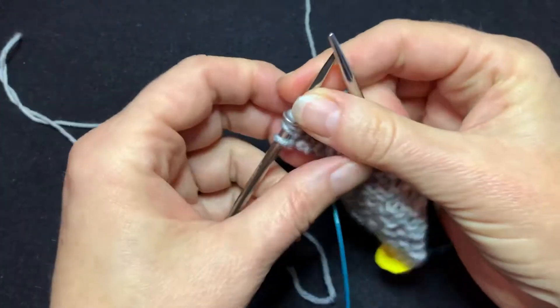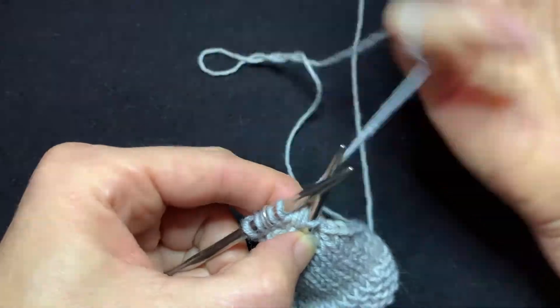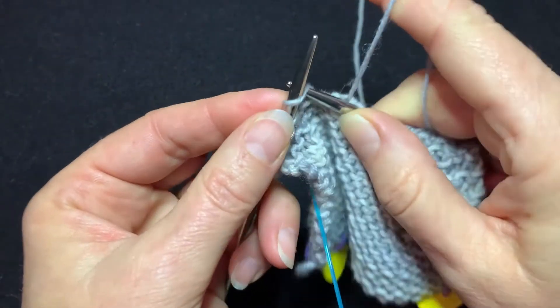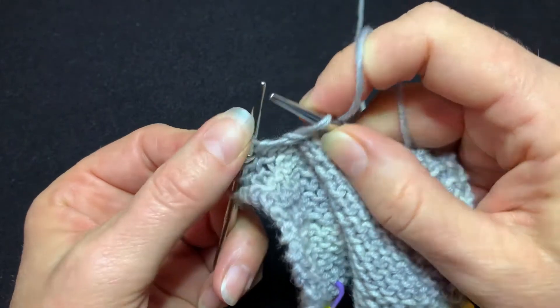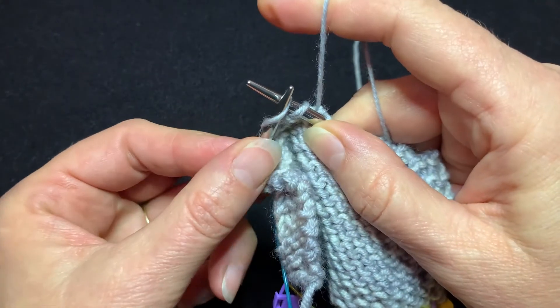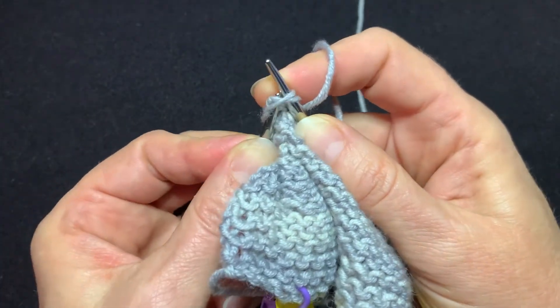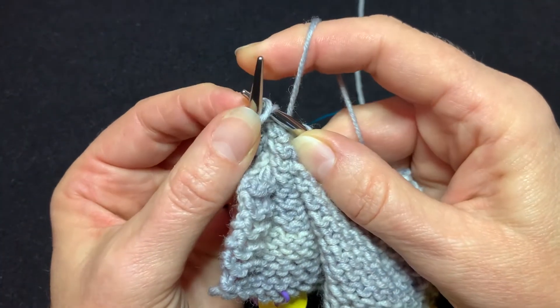So now I'm going to show it English style. Slip one as if to knit, slip a second one as if to knit. Then bring your left needle underneath those two stitches and transfer them back to the left needle.